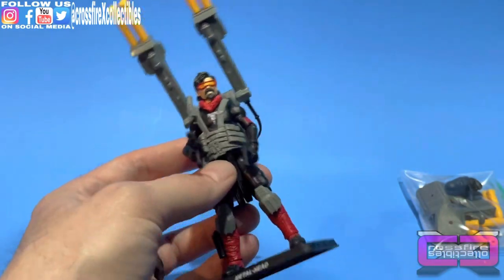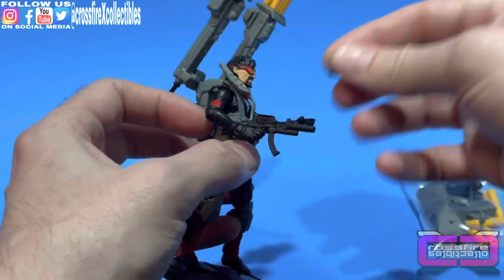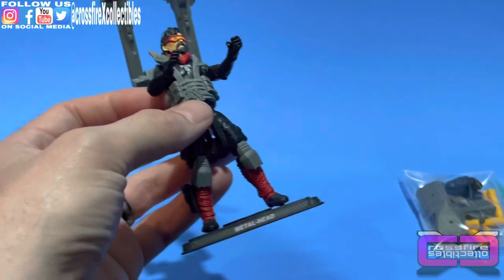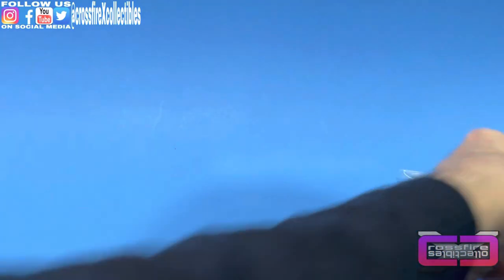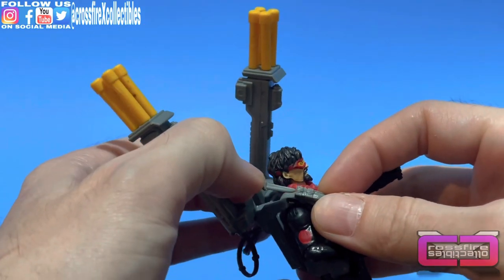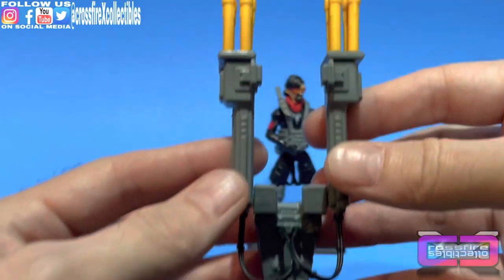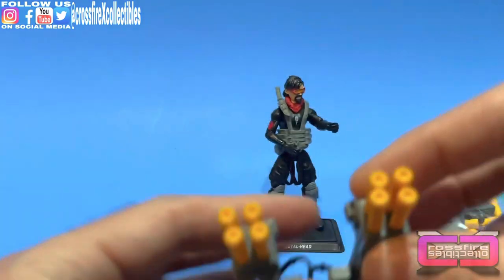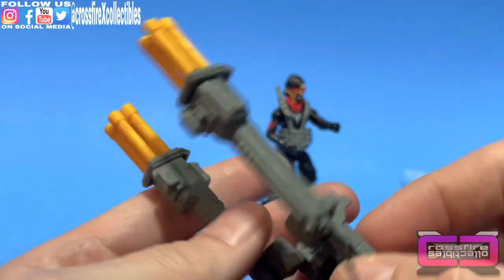First we'll go over him as he is. He's got a pistol here — actually it's a machine gun, really cool. It does have a secondary pistol on his ankle, and he has a knife in the sheath on his harness strap. Then there's the backpack-style rocket launcher with four lock rockets on each side — they do come off, but I'm not going to mess with that. There are a couple of wires that connect too.